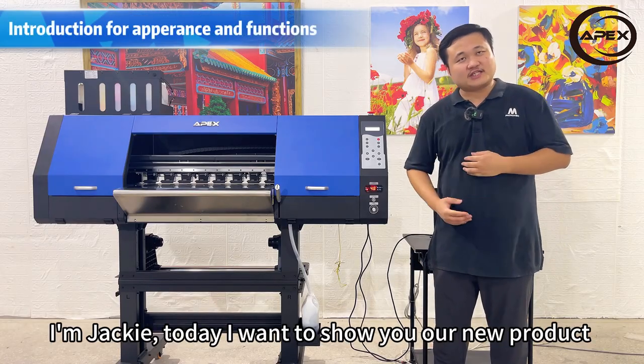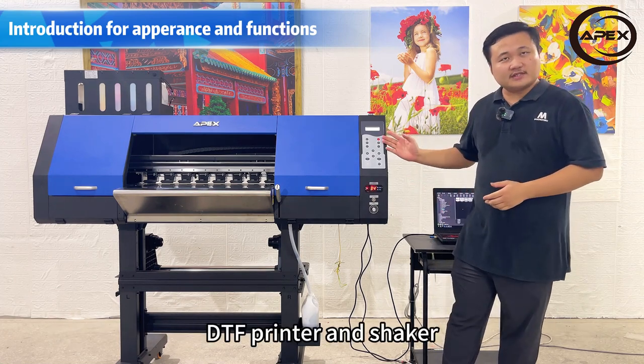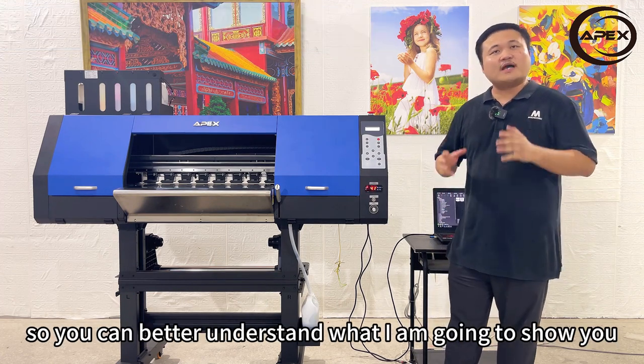Hi, welcome to Microtech channel. I'm Jackie. Today I want to show you our new product, DTF printer and shaker. Before showing you how to use it, I want to introduce some of the main components so you can better understand what I am going to show you.